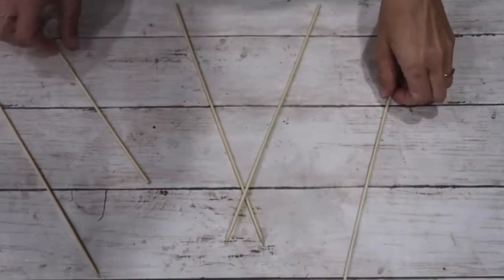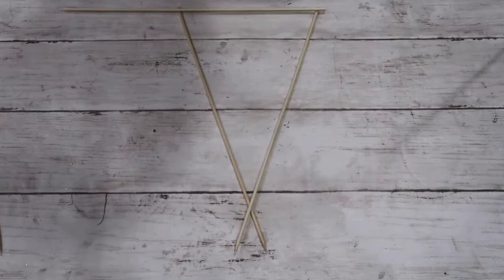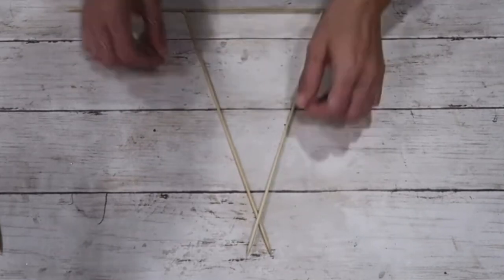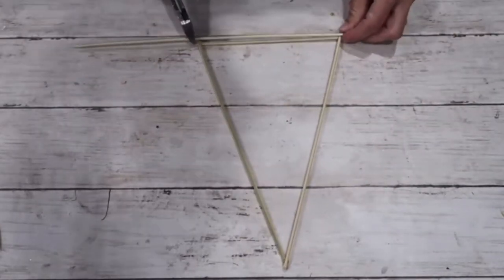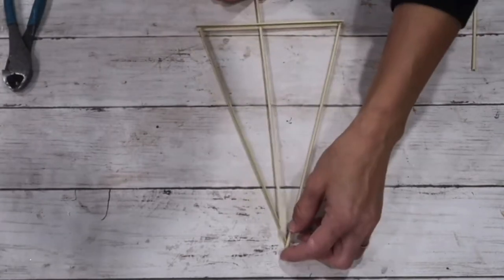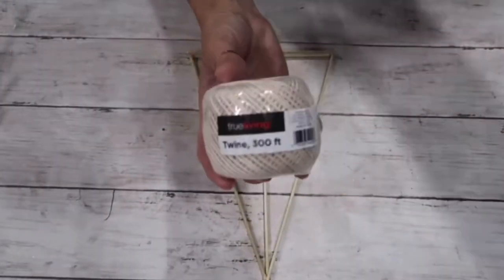For this project, I'm taking bamboo skewers and creating a triangle shape, securing them together with hot glue. When everything was completely dried, I cut off the excess so only the perfect triangle shape was left. Then I took another bamboo skewer cut to the size of the bottom of the triangle, attached it to the top, and pushed a longer skewer through the two bottom ones.